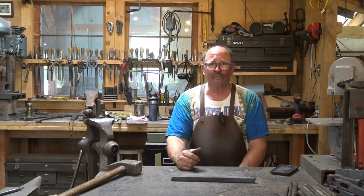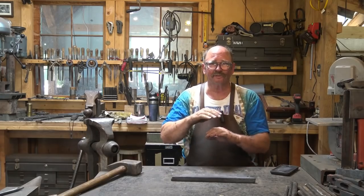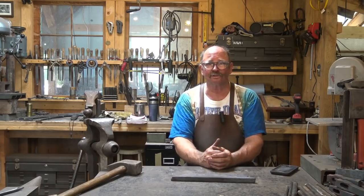The little giant power hammer won't actually forge down a two-inch tall bar very easily. It'll sort of fit, but it kind of tap dances because it's just too big for that small hammer — you need bigger hammers to do that. Once it gets down to about an inch or three-quarters of an inch, the little giant does it just fine.